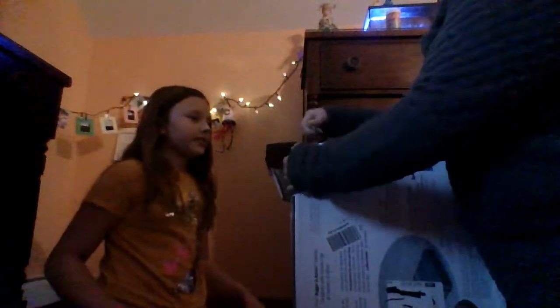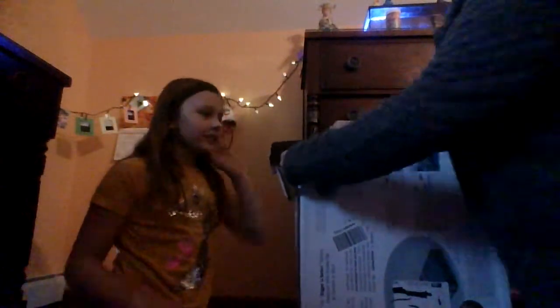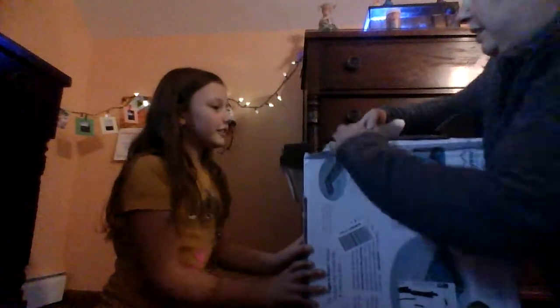Okay, so first off we have to open it. I don't think scissors will work — there are big staples. Whoa, it's in a lot of small parts. Yes, it is.